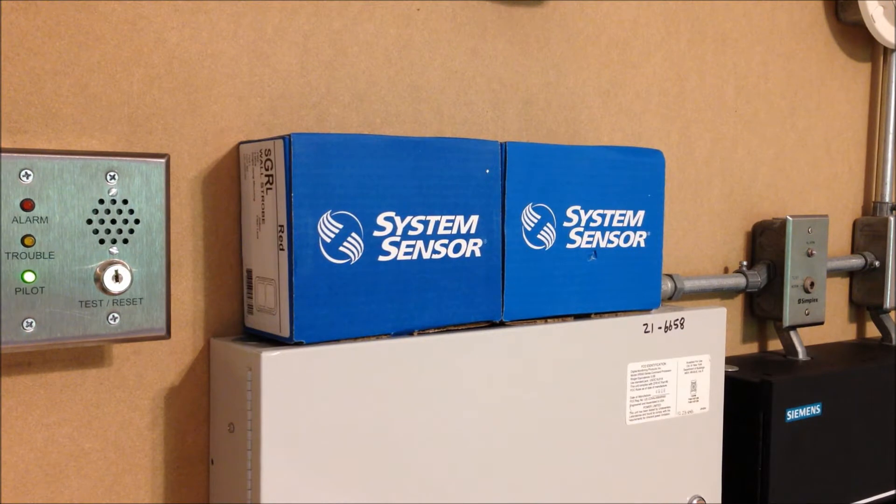I remember a couple system tests ago, I was joking that the LED Exceeders were probably the newest devices I've ever run because they were from about a year old at that point. Well, these devices completely blow that test out of the water because these two devices were manufactured last month. So let's take a look.